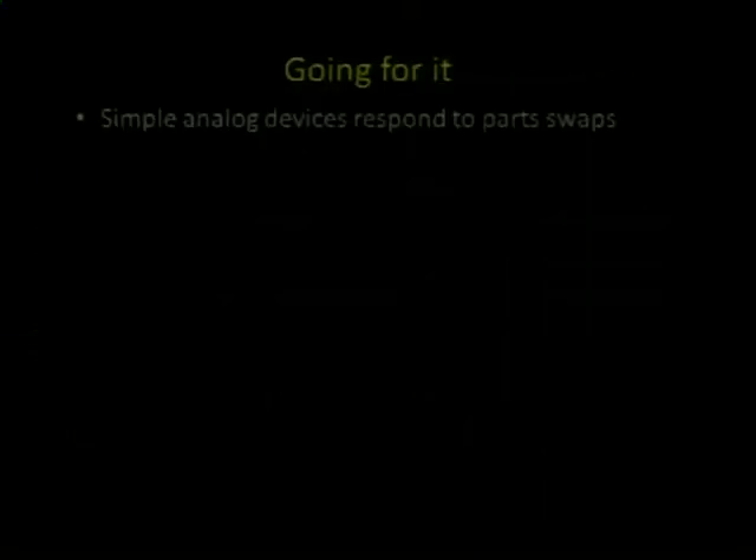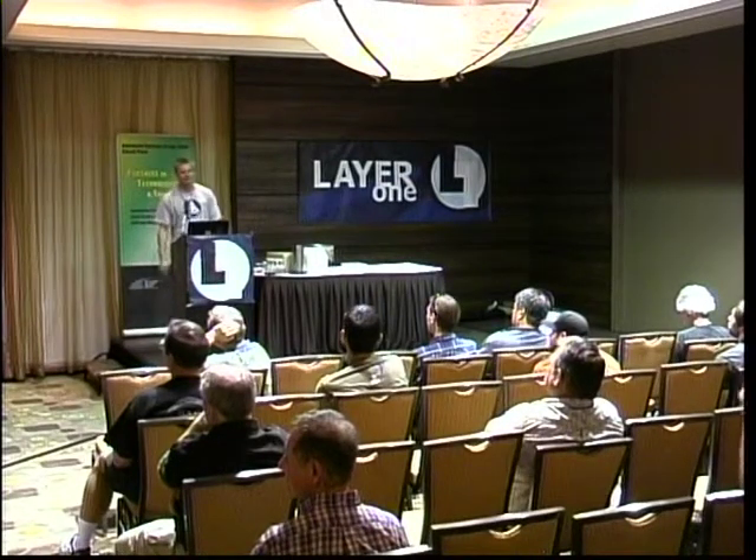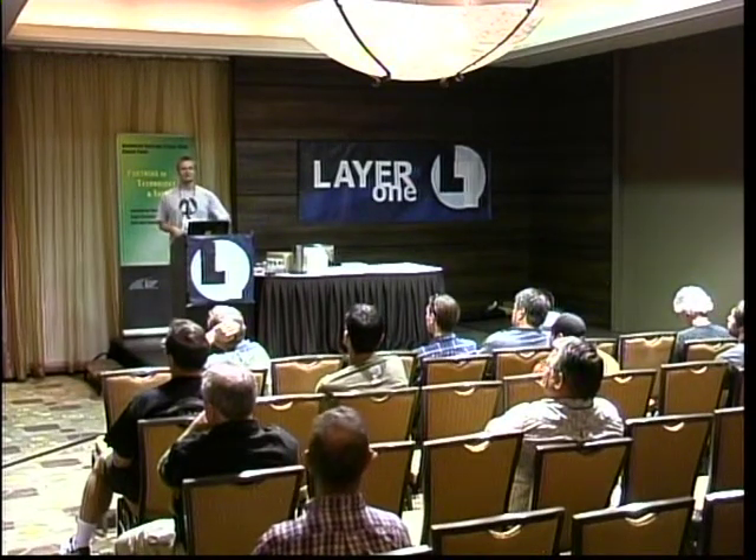Any of you guys musicians? Anyone like chiptunes, modding keyboards? Anything that's old and analog — chances are it will respond to a part swap. You can swap resistors and caps. You can reprogram some stuff with just changing resistance values, even things that are kind of sophisticated — blinking toys, musical instruments. A lot of those have RC oscillators and you can just try swapping in parts, or solder another resistor or cap in parallel to see if the blinking changes, the tones change, it shifts the whole thing down half an octave, whatever.